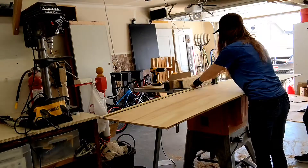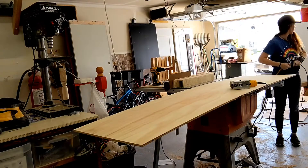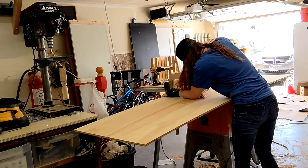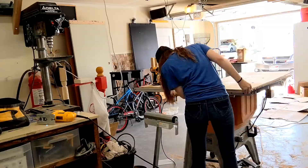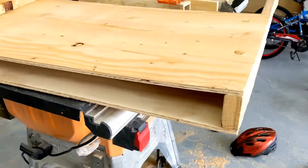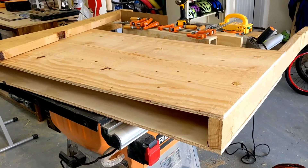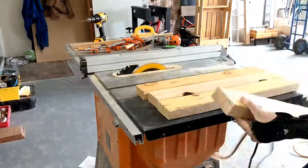With all of the pallet wood sanded down, I decided to start assembling the base of the desk. I did this using half-inch plywood. I cut two equal pieces that were about 22 inches deep and about four feet wide to act as the top and bottom of my desk. Then using some of the two-by-fours from the pallet wood, I cut them down so I could separate and leave a space for drawers and storage.